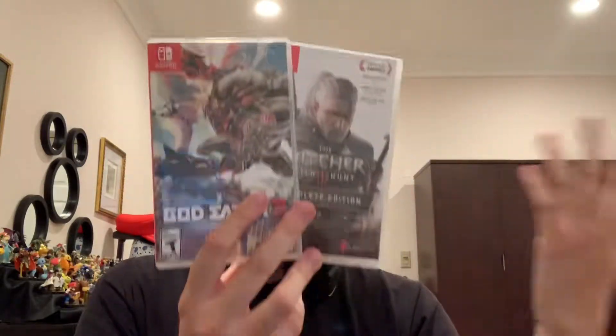I just wish Nintendo Switch games could come with some goodies inside, because every time when I open the cases — as you can see without the game disc — it's so empty. I hope they do something like what PlayStation or Xbox are doing, giving some good goodies inside, which makes people really excited when they open it instead of opening it and saying oh my god this is really empty.